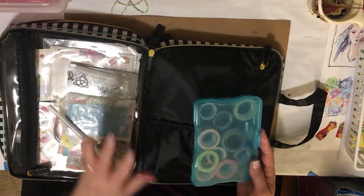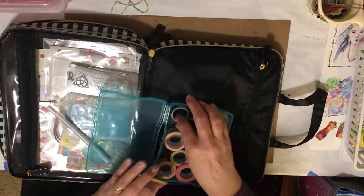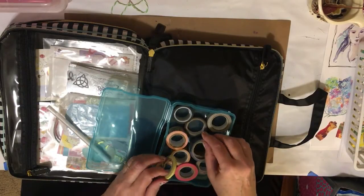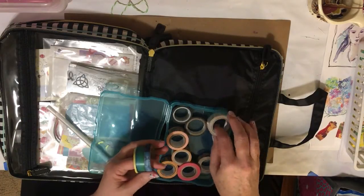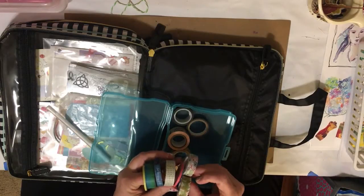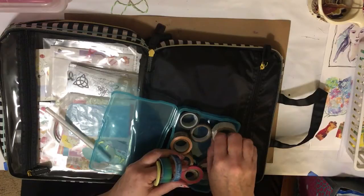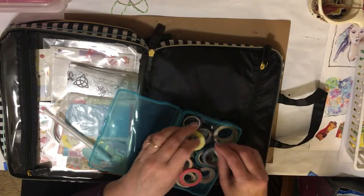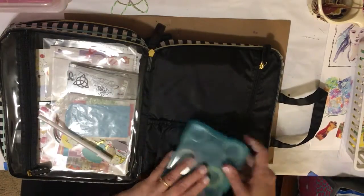In here I've got my washi. Since it's a Christian women's conference, I've got a whole bunch of faith-centered washi. But because we're going to Duluth and along Lake Superior, one of the Great Lakes, I wanted to bring some other things I could decorate with. So I have all these other things I can use as well — just a little selection for anything I might need washi for.